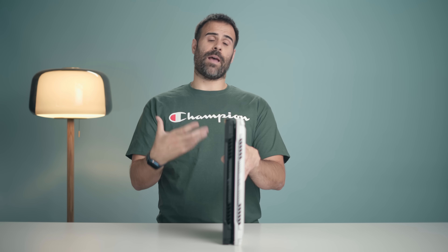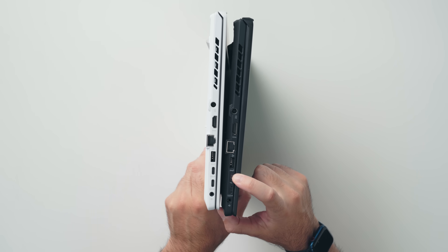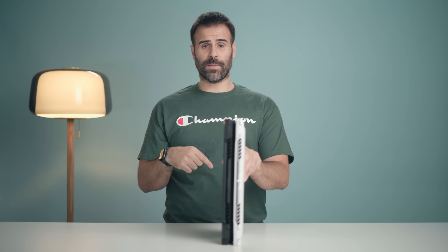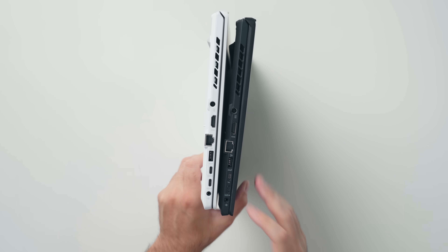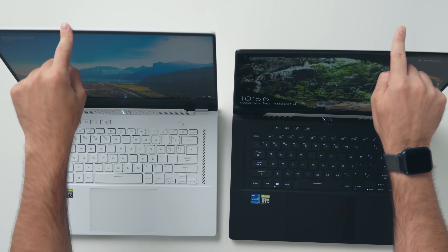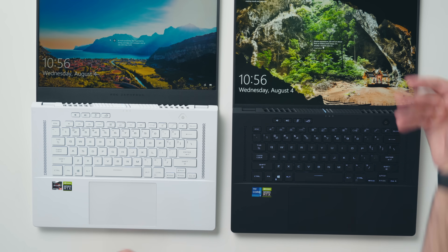The big deal with the M16, since it's using an Intel processor, is that its USB Type-C happens to be Thunderbolt 4. You can charge the laptop using the USB Type-C port and you can also connect directly to the dedicated GPU if you use the Type-C port instead of the HDMI. As you'd expect, both of these laptops can be opened up using one hand and the screen tilts all the way back flat against the table.